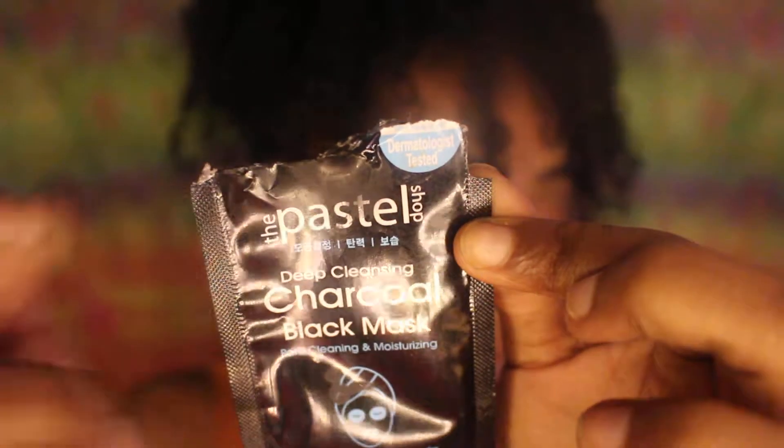I was extremely excited because it does say dermatologist tested, so I'm okay with that. This mask is supposed to minimize pores, which is great because I have huge pores — it's not even funny. Large pores cause me to get blackheads a lot because if your pores are huge, that just creates more room for dirt and debris and all the other nasty stuff to go into the holes of your face.